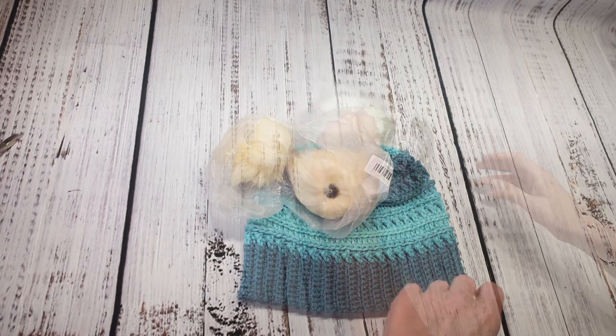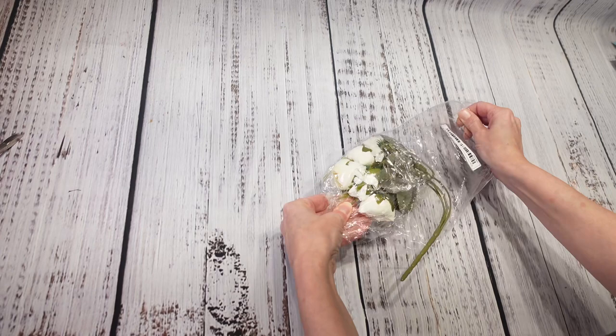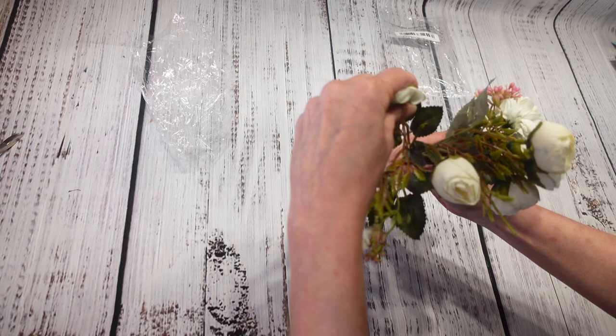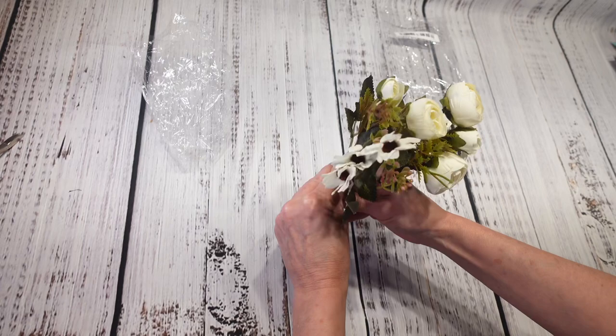Next up I have this one-piece artificial bouquet. I haven't taken it out of the package yet, so let's see what we have. It's not bad — it looks kind of plasticky, but I think if I branch it out a little bit it doesn't look that bad. I paid a dollar 38 for this artificial bouquet and I could definitely use it in one of my crafts.